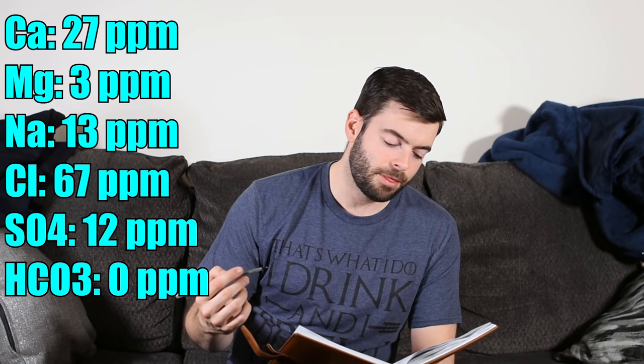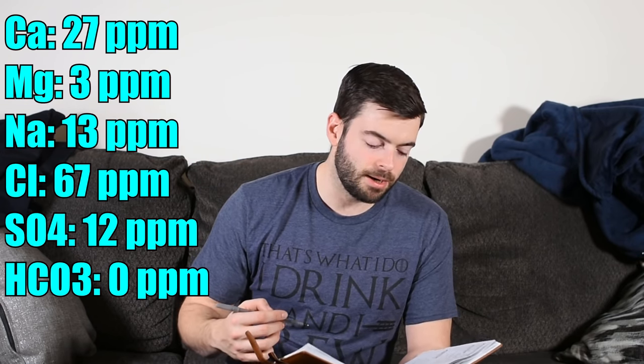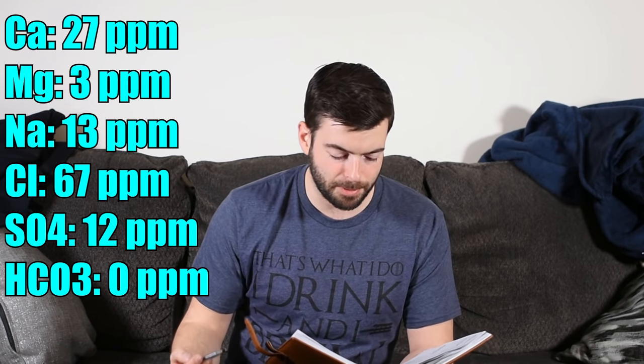For the water on this one, we want to keep it pretty light and minimal in minerals. I'm starting from eight gallons of distilled water, so you can copy this water profile exactly if you also use distilled or RO water. We're aiming for as minimal mineral concentration as possible to preserve the delicate aspects of this beer's flavor, but we are adding a little extra calcium and chloride to keep the proper ion ratios and ensure fermentation and mash efficiency are where we want them. The profile is: 27 ppm calcium, 3 ppm magnesium, 13 ppm sodium, 67 ppm chloride, 12 ppm sulfate, and 0 ppm bicarbonate.